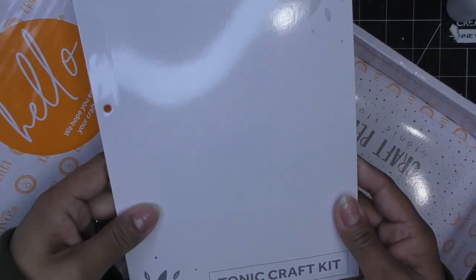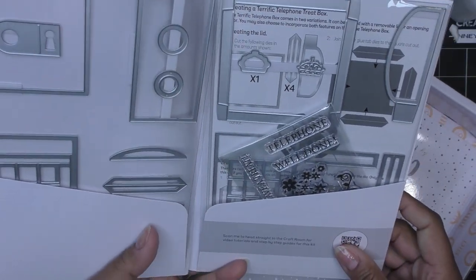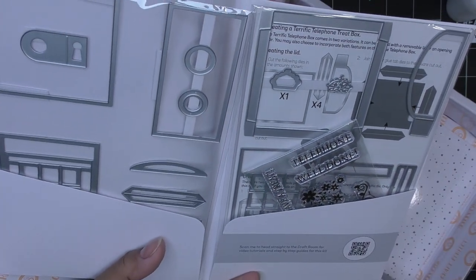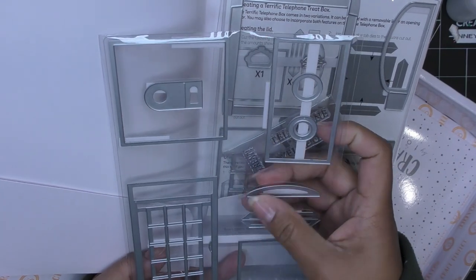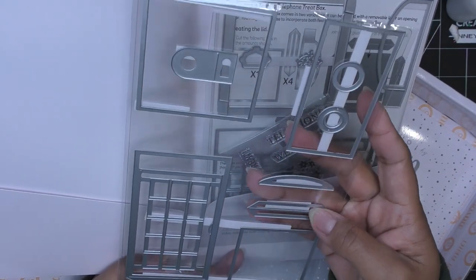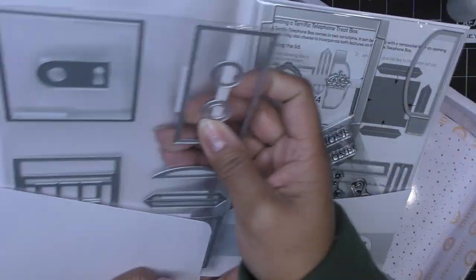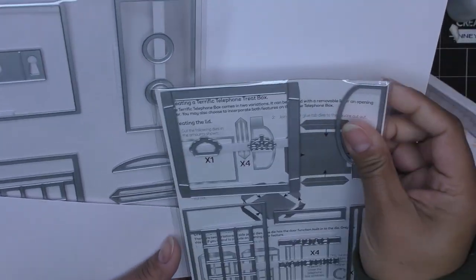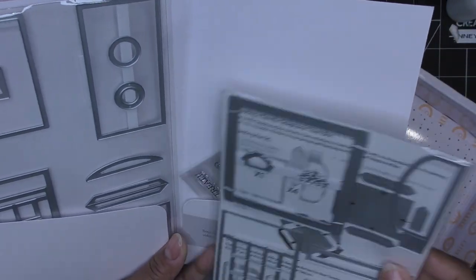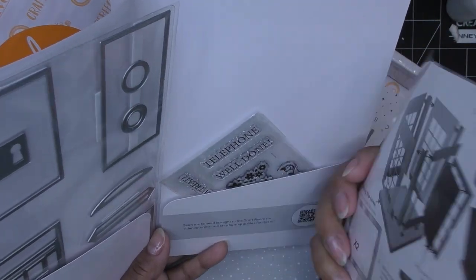Let's see the meat and potatoes of the craft kit. We have split packaging here for your dies. There are different square shapes, rectangles, and what's going to make you a terrific telephone gift box — different decorative pieces. Looks like maybe a little closure there. Generally this also comes with a little sticker that you can put on the front. I get samples that look a little bit different than what you might receive at home.